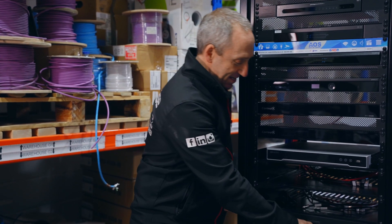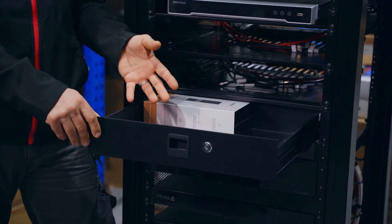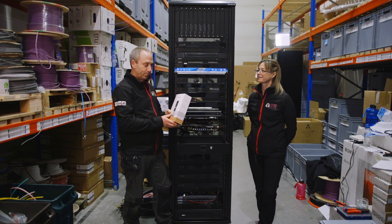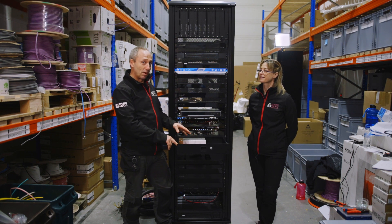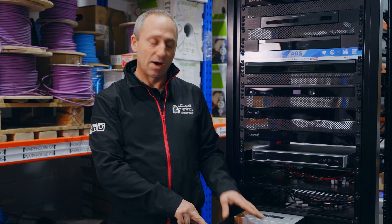Below these shelves is the drawer. Most of these client sources will have their own remote control, so those can be stored in here because they'll then be controlled by the Neo remote, and we place one of these in each room for the client. There'll also be any documentation specific to the rack or equipment in it, and also any specific tools that engineers on site may need.